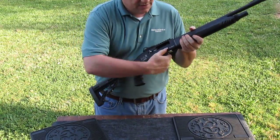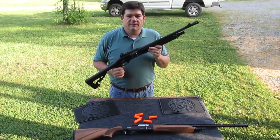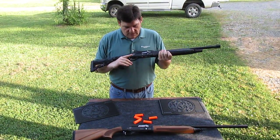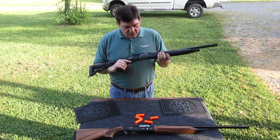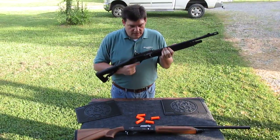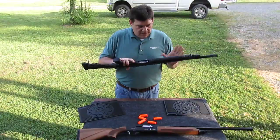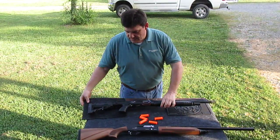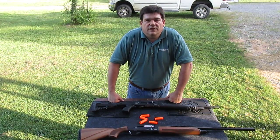That's how you operate a Lion shotgun made by Daria. My name is Ben Bishop, I'm with Advanced Tactical Imports, and we're the importer and distributor for the Lion shotguns made by Daria. We carry hunting shotguns, trap, sporting clay, and tactical — all semi-automatic shotguns distributed by us. That's it for this video, thank you.